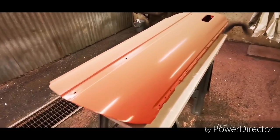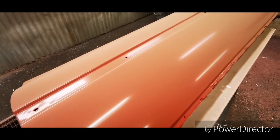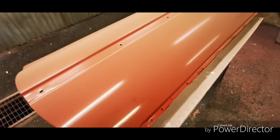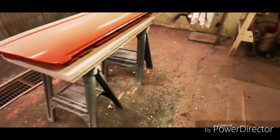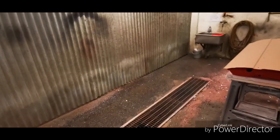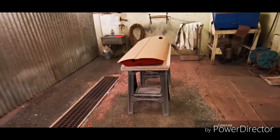Here we have the passenger side door. It's currently very dirty, so I'll start off by cleaning. There are some defects — something stuck in the paint. Parts have been painted in this area. I'll clean it with a microfiber towel. There are several defects in the paint.